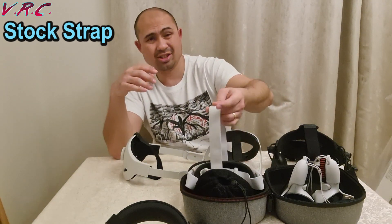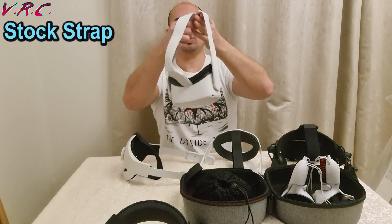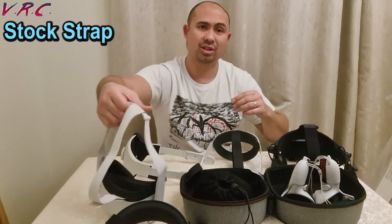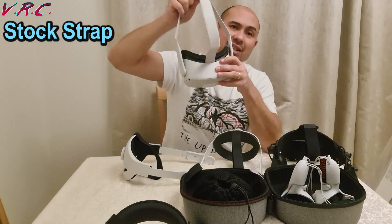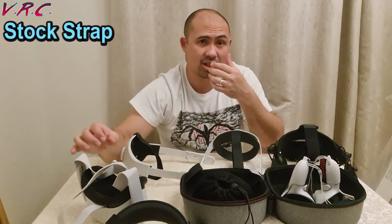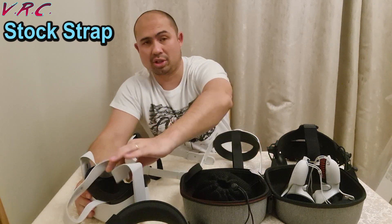It's not as bad as people say. You can wear it in such a way that it's fairly comfortable. But the problem is, because it is elasticated, to wear it properly you've got to have it pushing against your face. And after a bit, it kind of hurts.